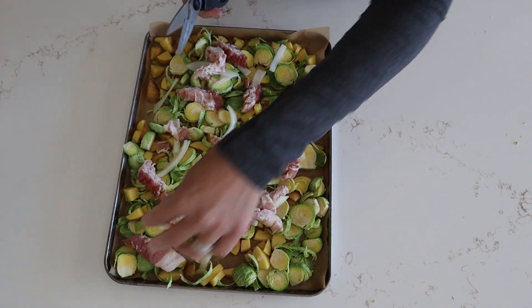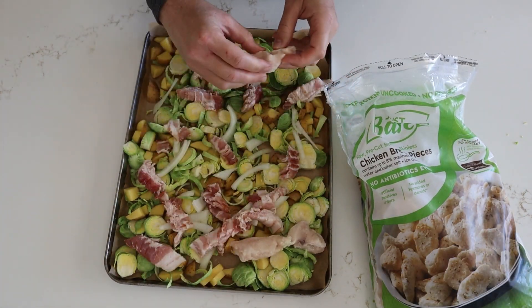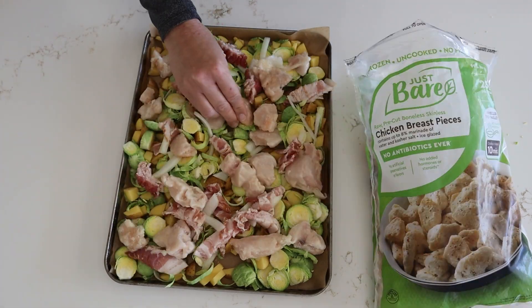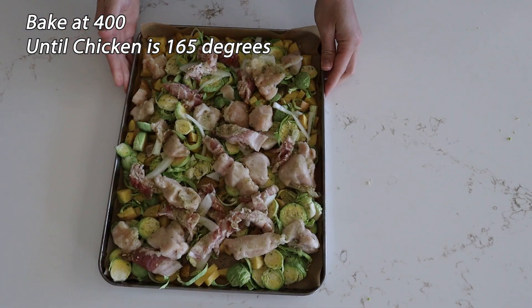We went ahead and started cutting up our bacon. Go ahead and cut up your chicken into about one inch cubes — otherwise I got this super cheap bag from Costco which was just so convenient — and all we seasoned this with was just some onion salt.